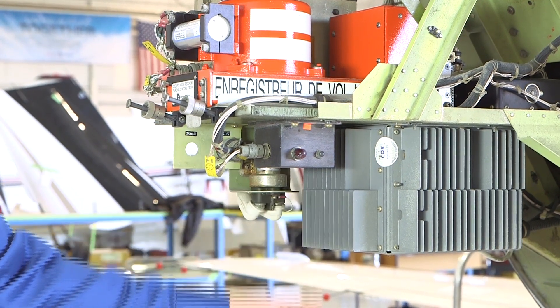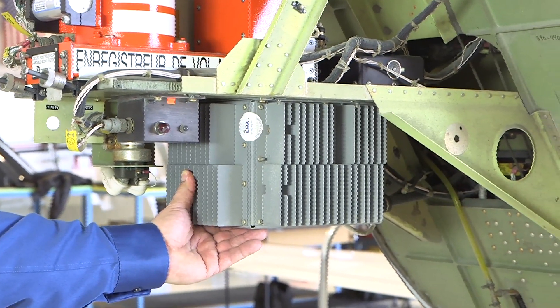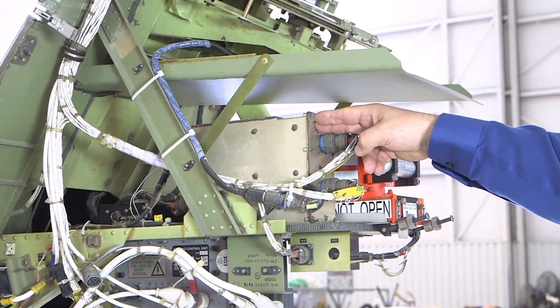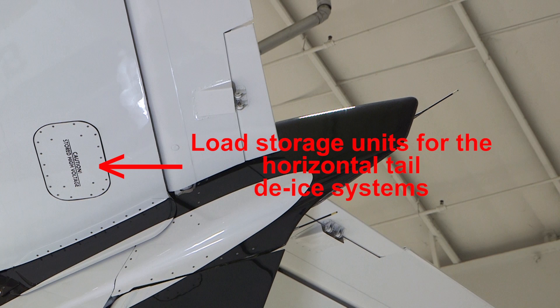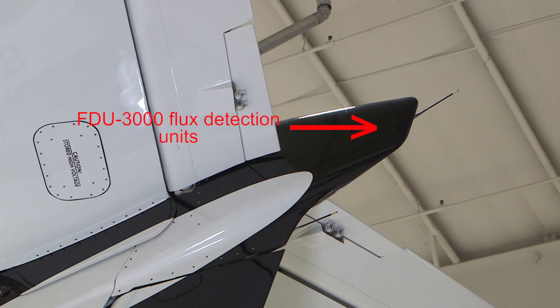This is the de-ice control unit for the horizontal tail de-ice system. This component is the pitch trim controller for the manual, autopilot, and standby pitch trim control systems. Up on the tail behind the caution panels, we have the load storage units for the horizontal tail de-ice system. Inside the vertical aft tip fairing are mounted both FDU-3000 flux detector units for the AHAR system.